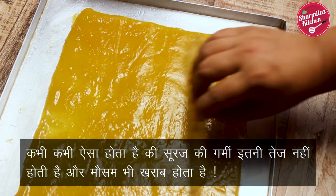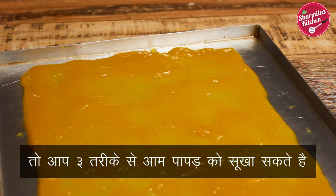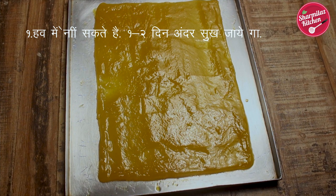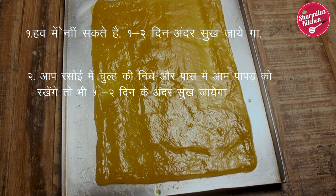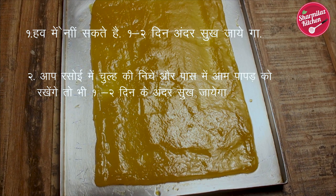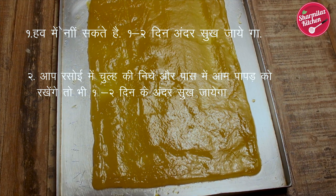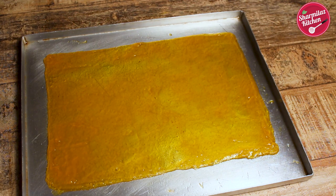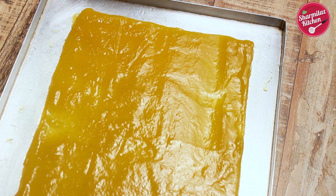Sometimes the sun's heat is not strong enough to dry out the mango bar. In that case you have a few options: firstly, keep the mango mixture under a running fan and it will dry within one or two days. Secondly, keep it beside the cooktop and it will dry from the cooking heat in about two days. Thirdly, you can dry it in the oven — keep it at 120 degrees centigrade for 60 minutes and it will take only one hour.